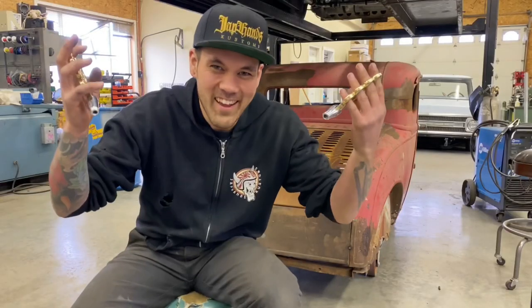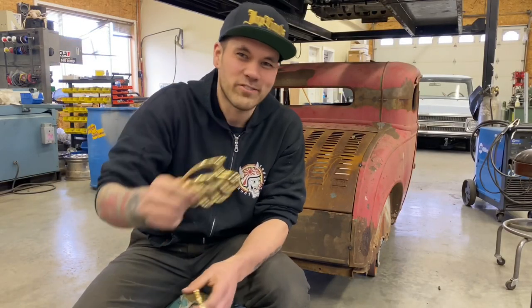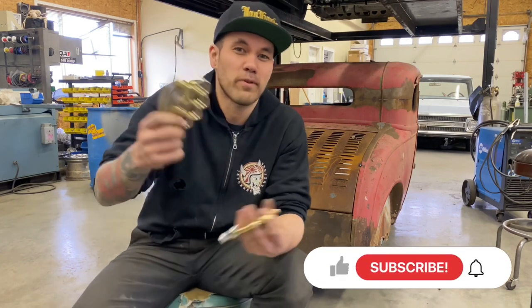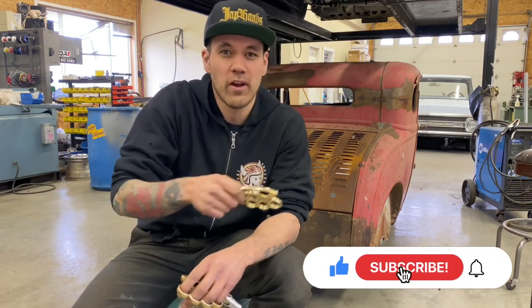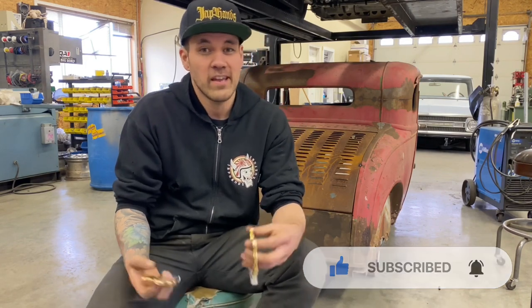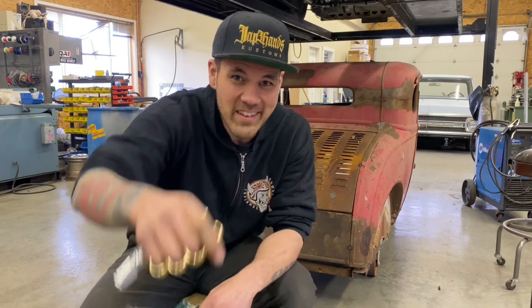Well, that's all I got for you today on the brass knuckle shifter handle build. I hope you enjoyed the video. If you guys found some value in this, make sure to spread the word, hit the like button, subscribe, and turn on notifications so you don't miss any of our upcoming videos. Everybody have a good one - we'll see you next time.